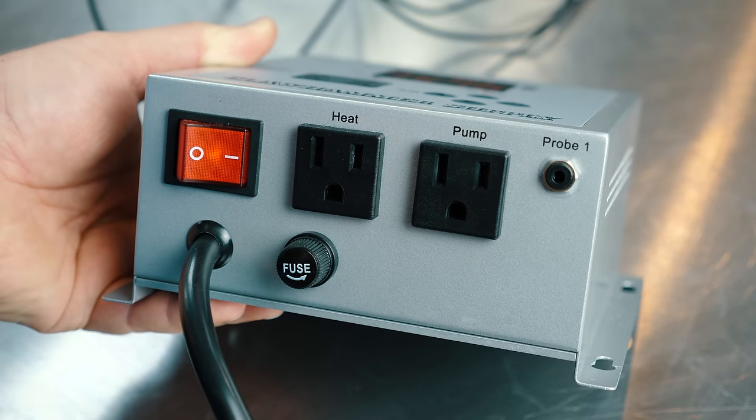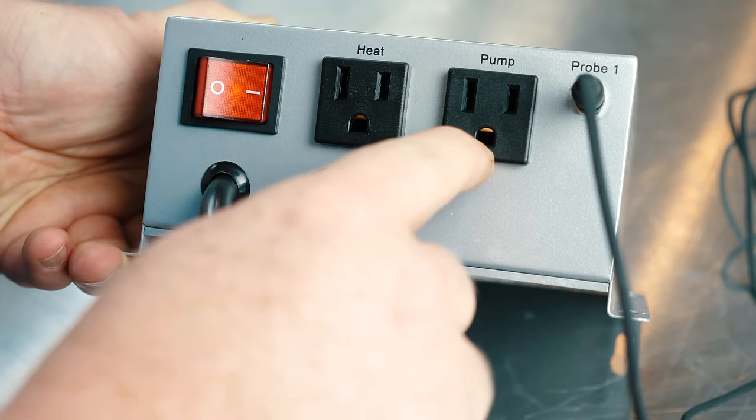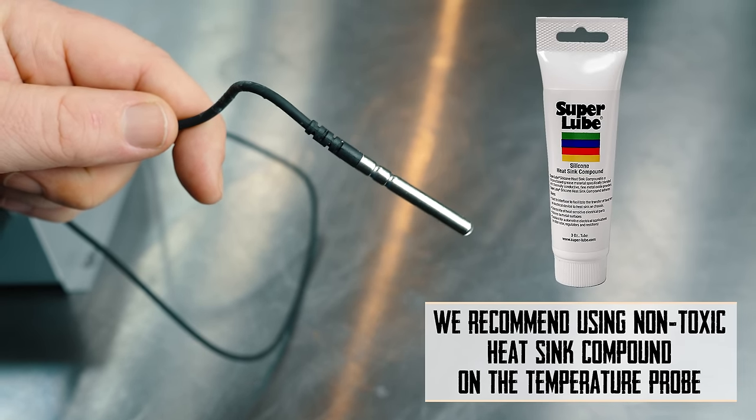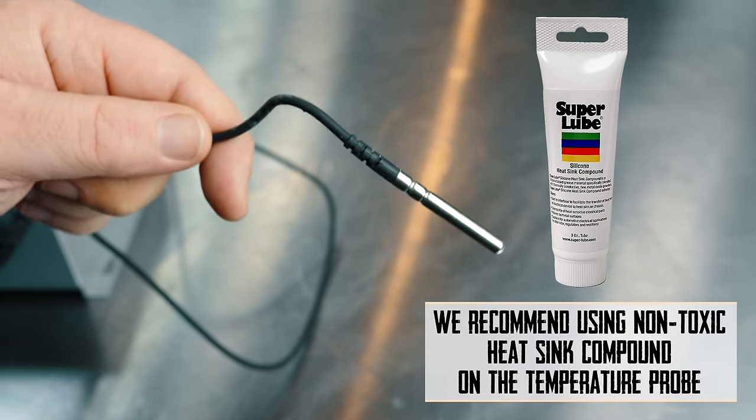We've got our on-off button, a heat input, a pump input. Our controller uses a PT100 temperature probe. This is waterproof, so you can use it to measure a liquid.